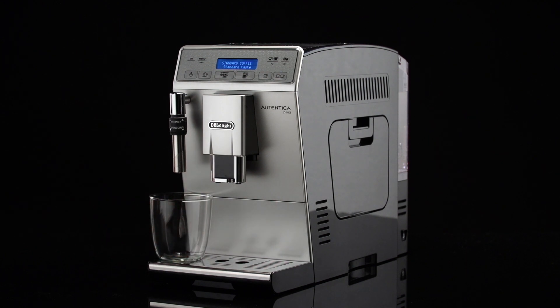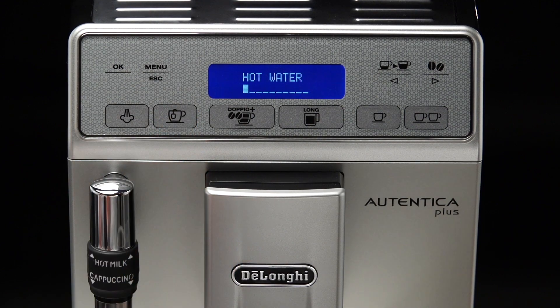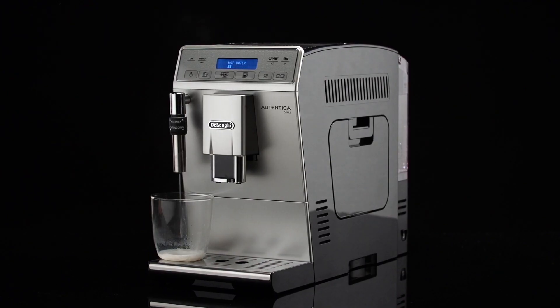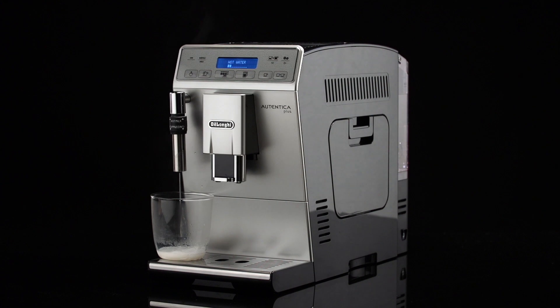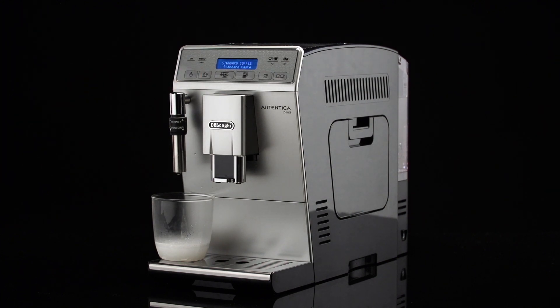Deliver a little water by pressing the hot water icon. Press the same icon again to stop the flow of hot water.